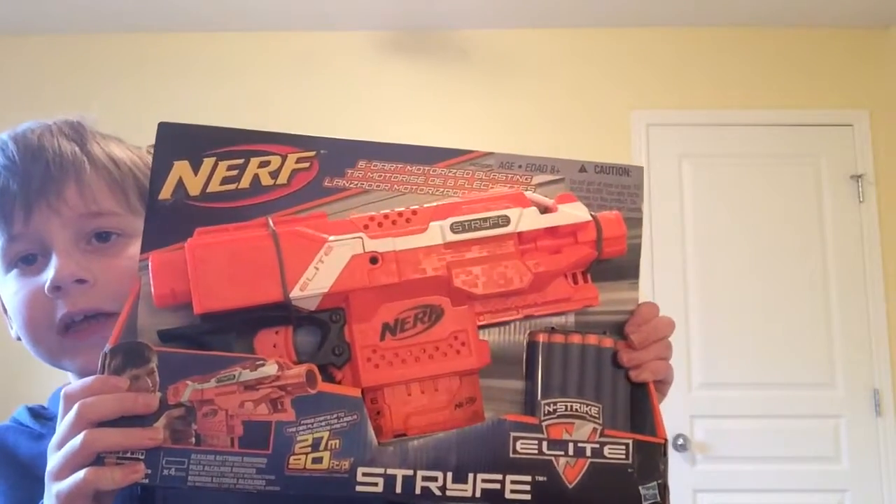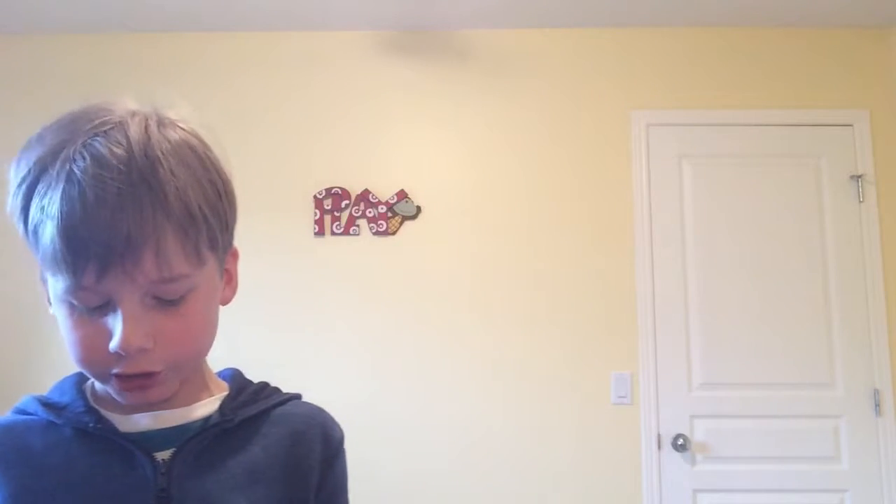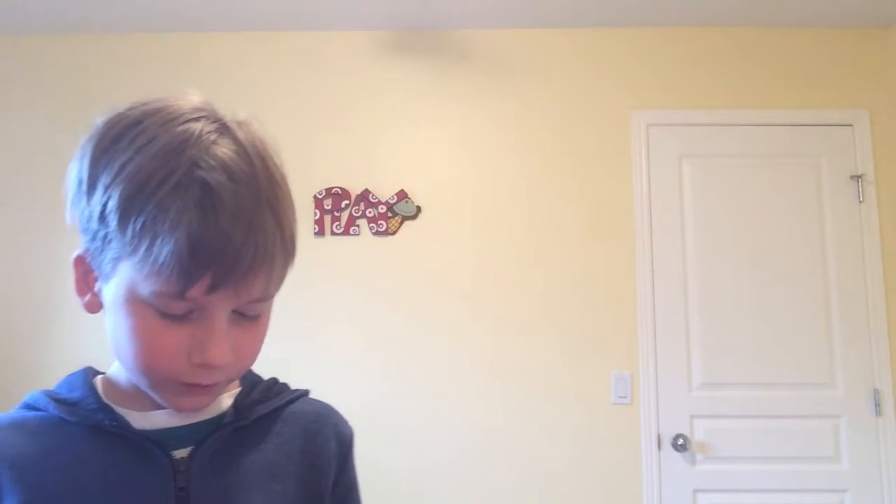My voice is kind of scratchy as you can probably tell. Let's get on with the review — I'll meet you back when I have the Nerf Strife, which we will be reviewing today. It pretty much says six-dart motorized blasting.